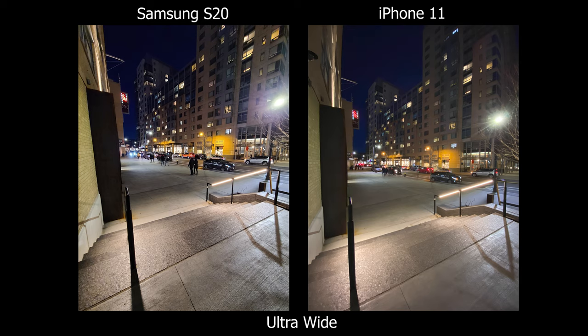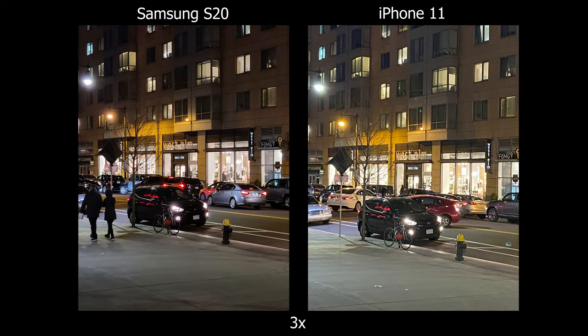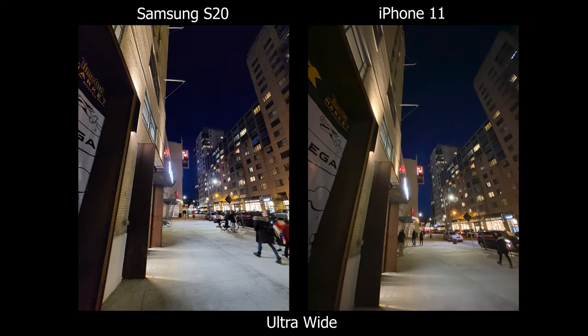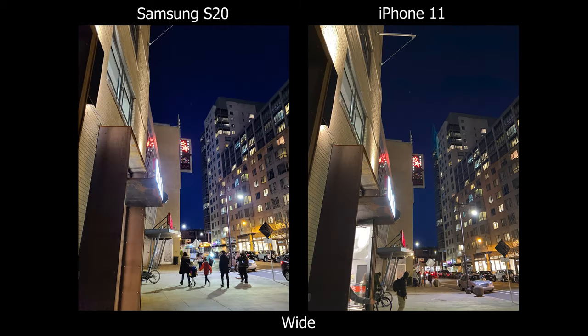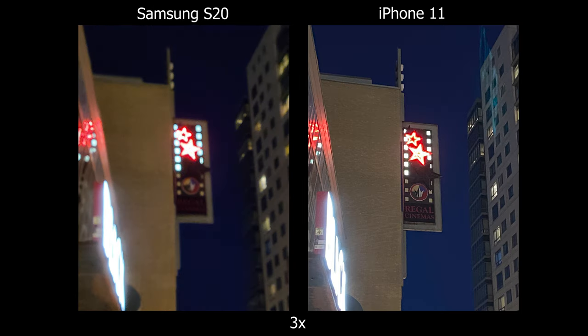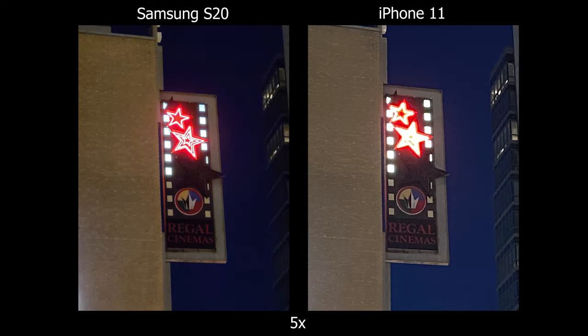For low light situations, the ultra wide angle is not the best, so I would just stick with the wide. As we zoom into 3x and 5x, the S20 still looks pretty clean, whereas on the iPhone it's more digitized. Once in a blue moon while using the telephoto lens on the S20, it's a bit slow on focusing. It doesn't happen all the time, but I did catch it here.